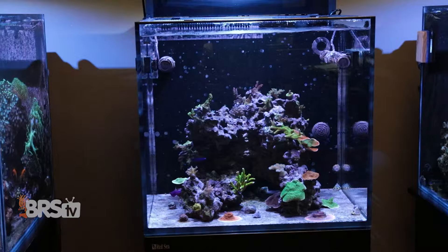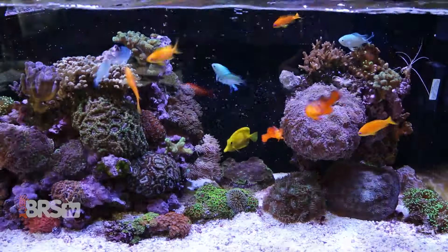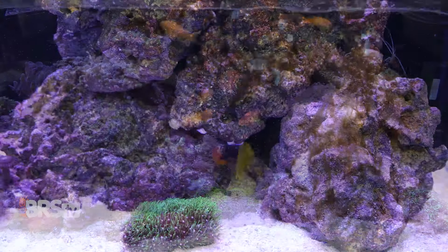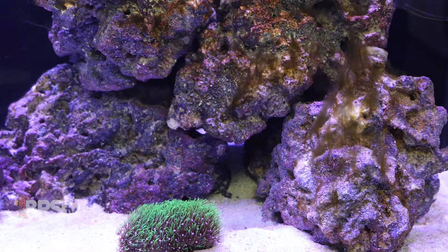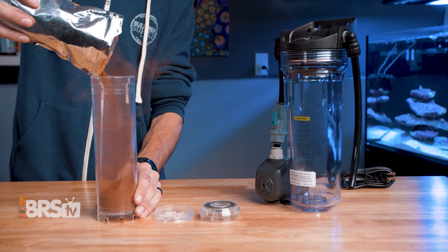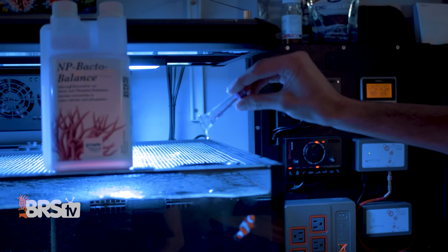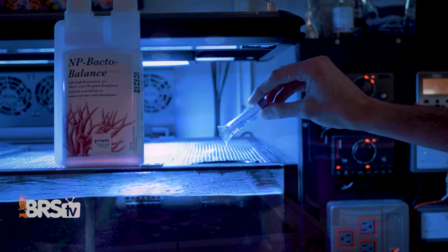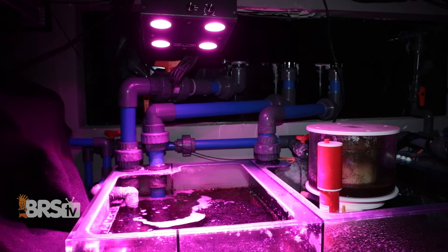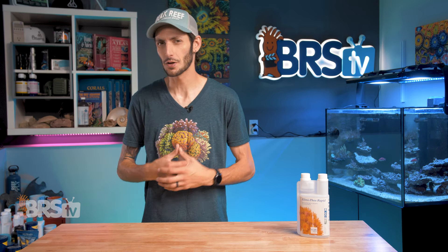Getting high phosphates in check is a priority for reefers, especially for newer reef aquariums going through that ugly phase, or even systems that are mature but have a very high bio load, or older systems that just haven't gotten enough TLC and need to get back on track. While GFO works well, it does work best when used in a reactor, which not everyone has or has enough space for. Carbon dosing is another option, but it takes time to see results and is more of a way to control phosphates on an ongoing basis, really meant to become a permanent part of your reefing practices. Some reefers may already have a refugium going as their main source of nutrient export and maybe just need something to get those phosphates down to a reasonable level while they wait for their macroalgae to fill out enough to keep up with the bio load in their reef tank.